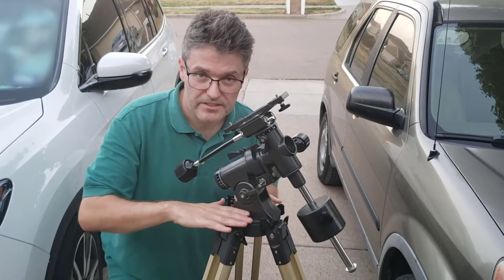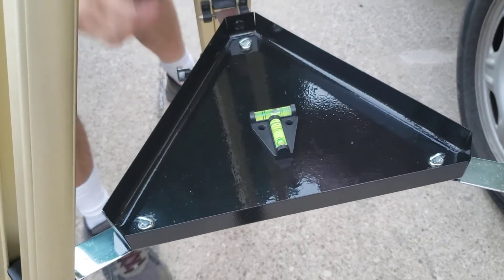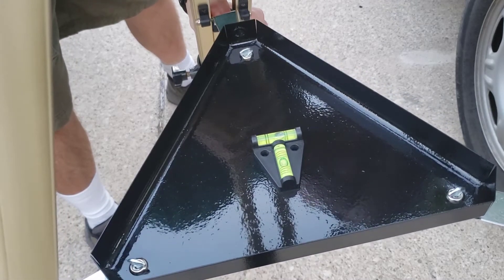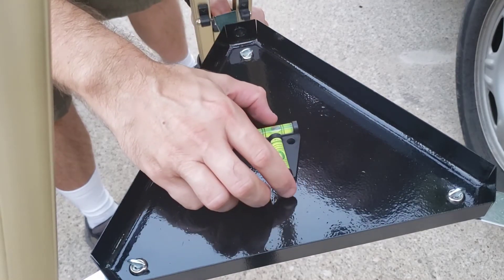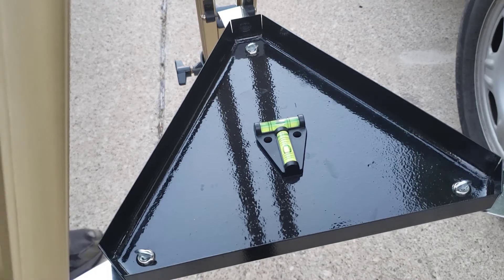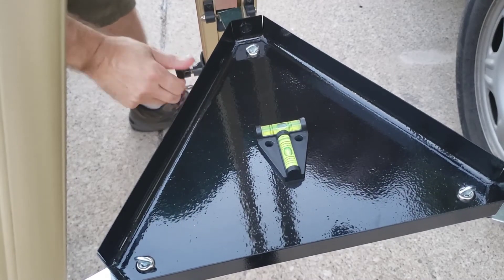Step three is to level the mount — basically the top of the tripod part. You can use a bubble level to do that. So here we see the bubble level; it needs to tilt up this way. I'll loosen this leg and lift it up. I'm going to tighten the leg. It needs to come a little bit the other way — just a little bit of tweaking, and we're good.